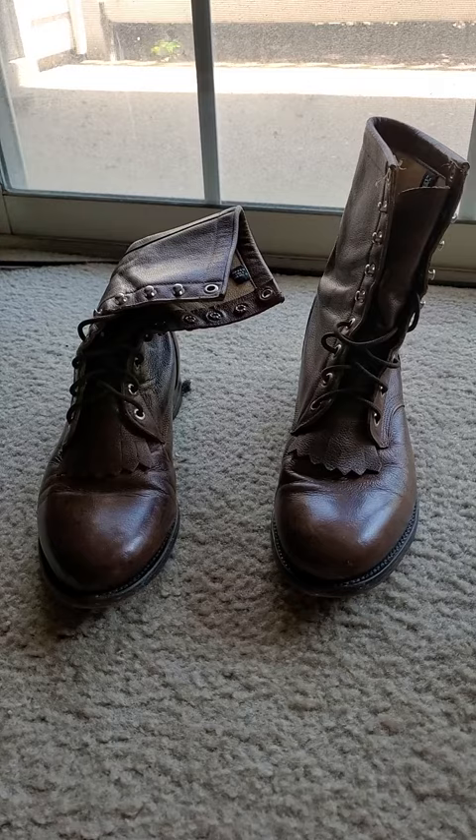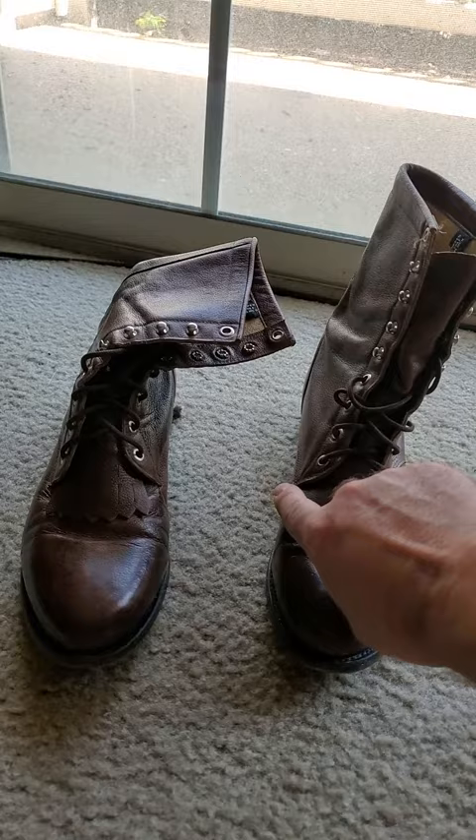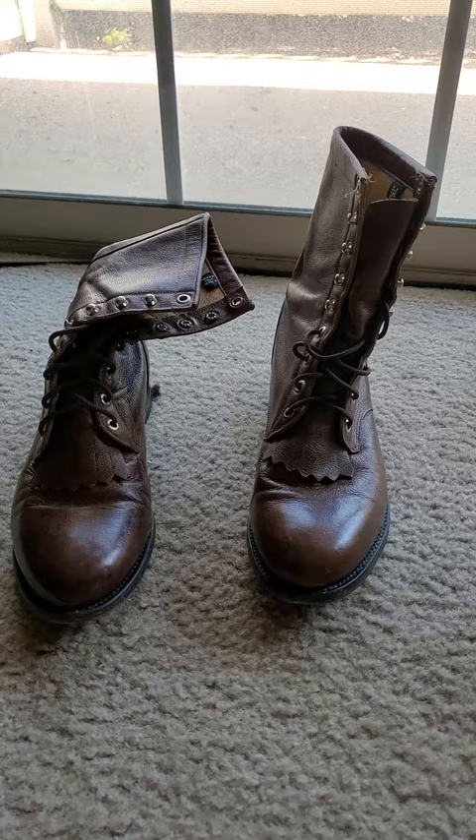I got thinking about these lace-up boots because you can make them as tight or as loose as you want, so you can get as much or as little support as you need. As you can see, they lace all the way up — you get eyelets from here down.